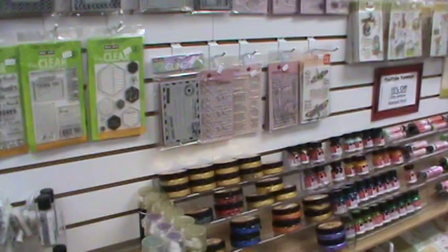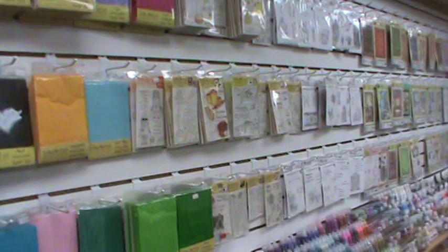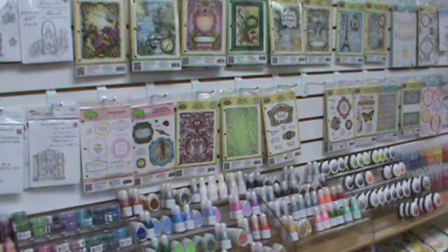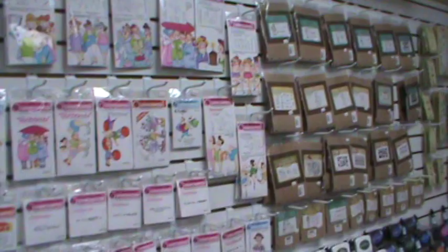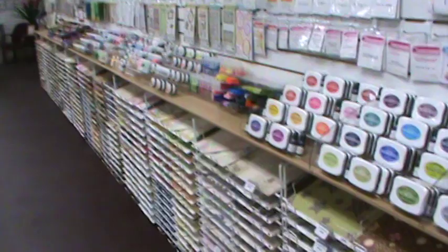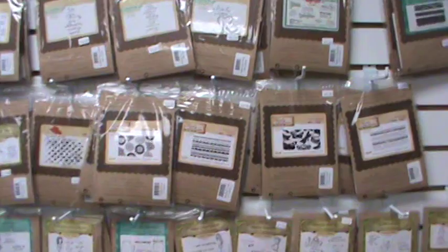There's the stamp wall, and again paper racks all underneath. You can see all the different brands we carry — there's our Viva Decor stuff, Inky Antics, tons of product. It just goes forever. You can see all the Stickles and Fireworks, then we get into all the Memento inks, Just Right Stamps, Unity Stamps, and at the very end the brand new Prima doll stamps that just came in.